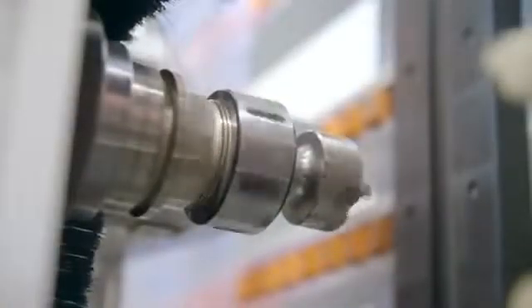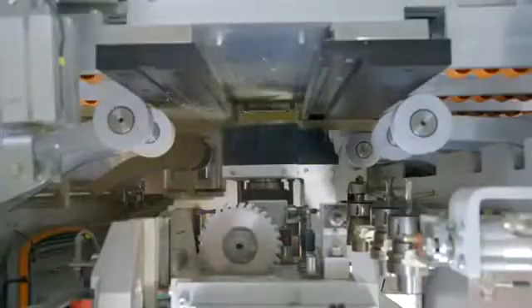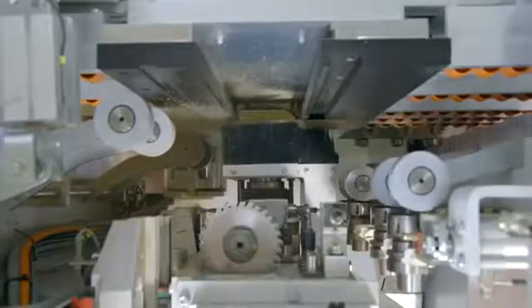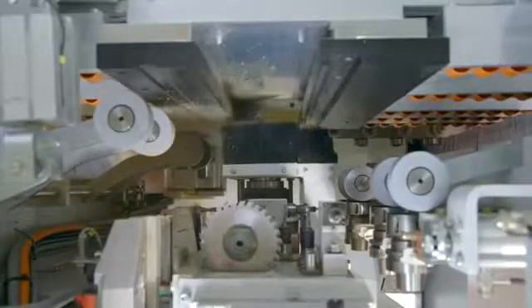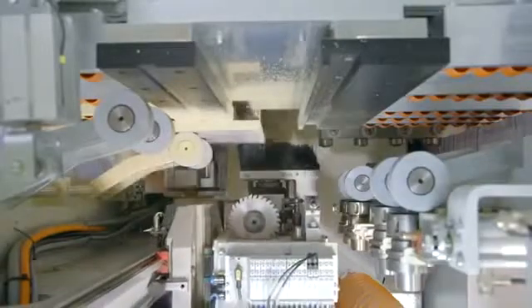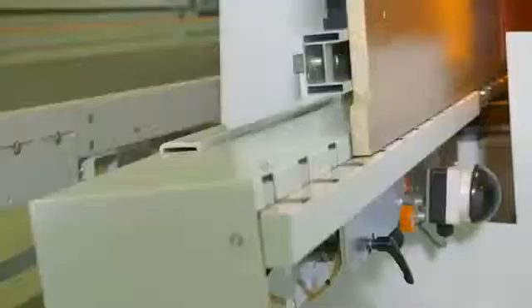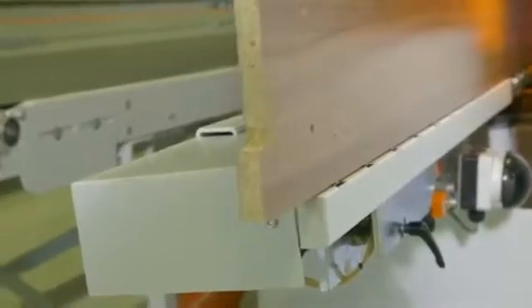The heavy-duty 7.5-horsepower spindle offers a tool diameter capacity of up to 80 millimeters and is also ideal for edge-profile machining. The results are absolutely precisely milled and drilled workpieces, perfect on all four edges and front.